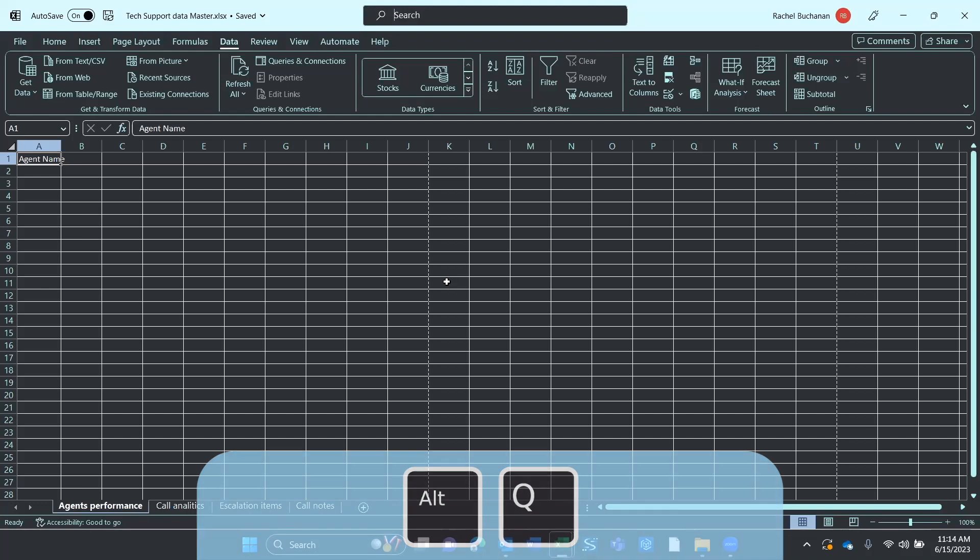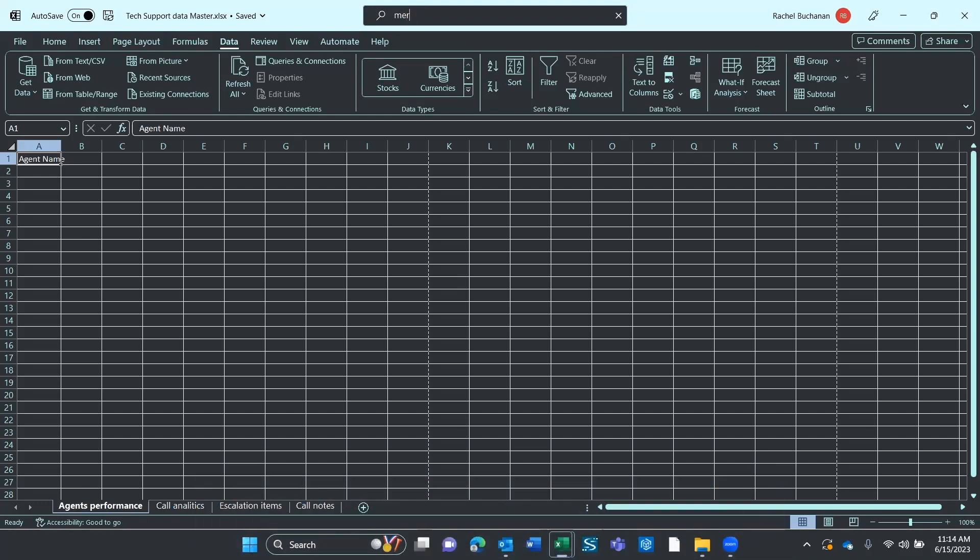Alt Q — just start typing here to bring features to your fingertips and get help. I'll type in the word merge: M-E-R-G-E.